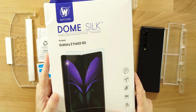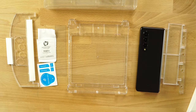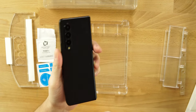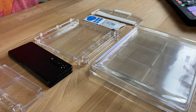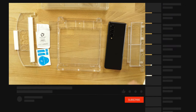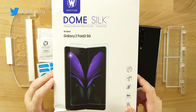What's up guys, we're back for another video. Today we have the Whitestone Dome silk screen protector for the Z Fold 3. I did remove the one that comes on the Z Fold 3 — if you haven't seen that video, check it, I'll drop it in the cards above. You want to be very careful when you remove it, but the reason we remove it is so we can put a better one on.